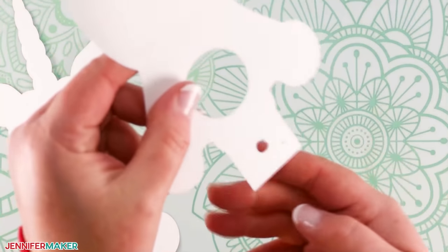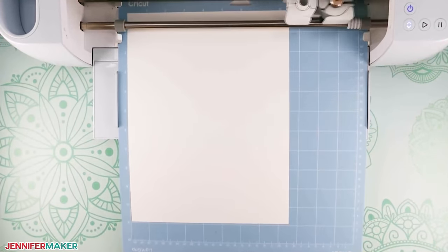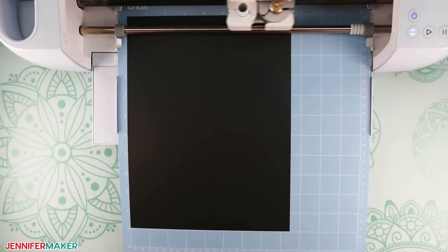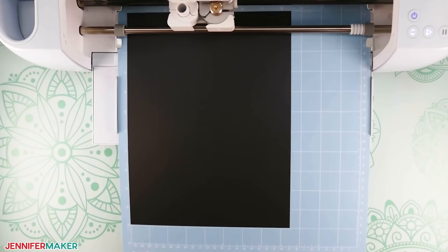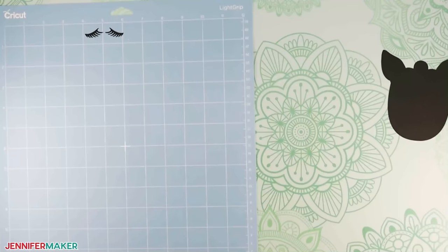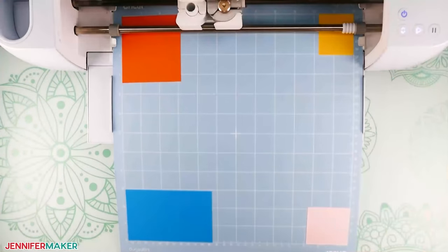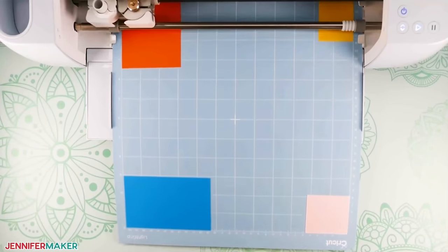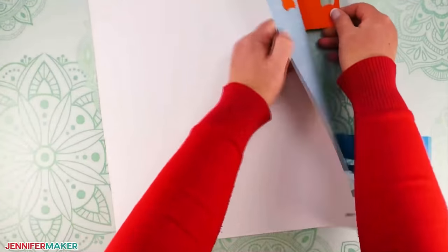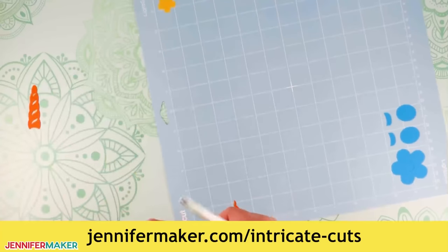Notice the little cut to the bottom of the piece with the hole for the lollipop stick — that's where we'll fold the card stock when we put it all together. Complete the process for the rest of the materials, making sure to prep mat four and its multiple colors correctly. Once the Cricut thinks you're cutting all of the pieces from one piece of paper, it will complete all of the cuts without stopping — tricking the machine into doing this saves you a lot of time and even material. And if you have any issues getting nice, clean cuts on some of these intricate things, definitely check out my tutorial on how to create clean intricate cuts at jennifermaker.com/intricate-cuts.